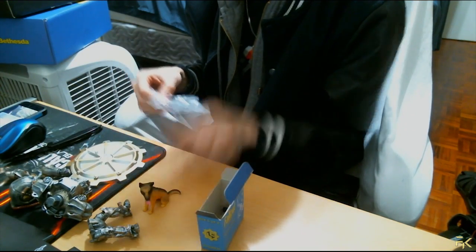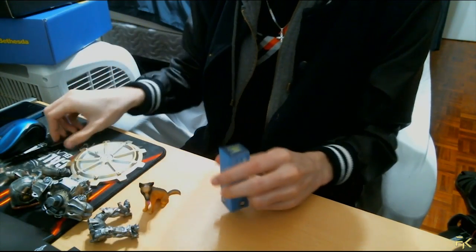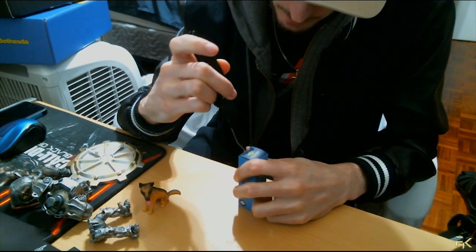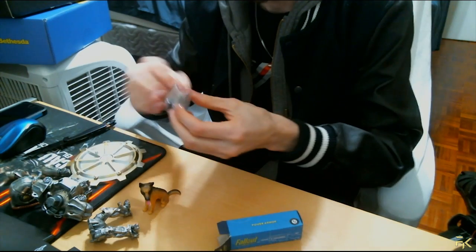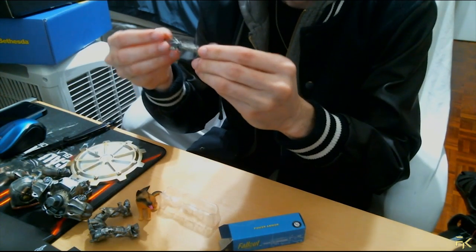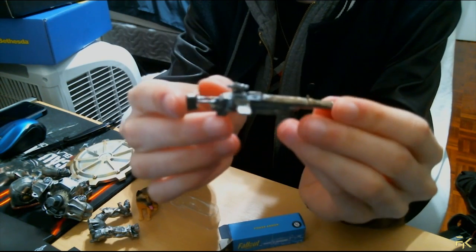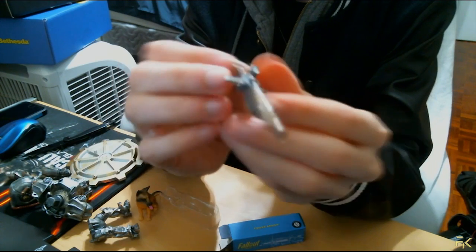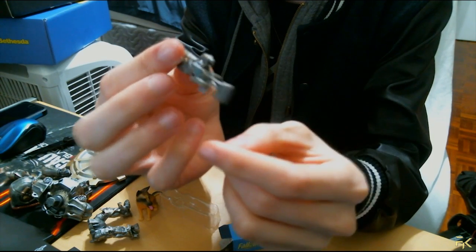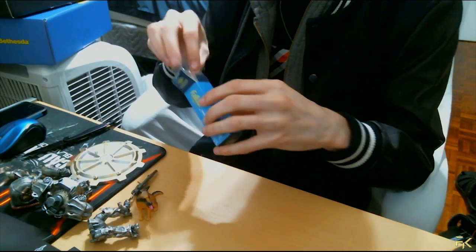Next up we got this piece — it has no number. It looks like it's the weapon that the power armor figure holds. This must be a laser rifle... no, it's not the laser rifle. I can't tell what gun this is. I think it's just an assault rifle, honestly — I'm pretty sure it's just a standard assault rifle.